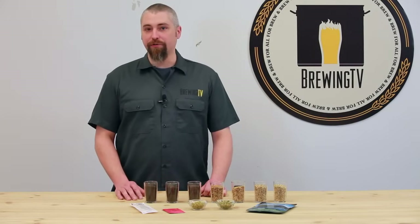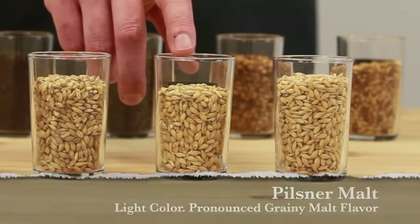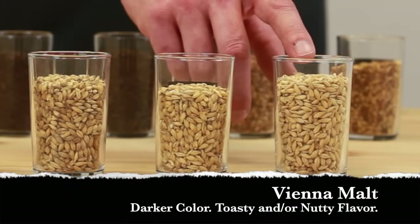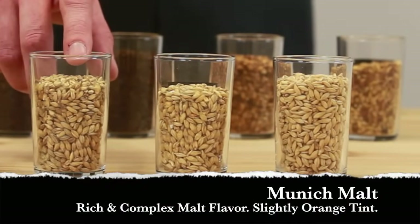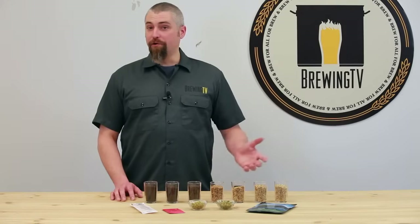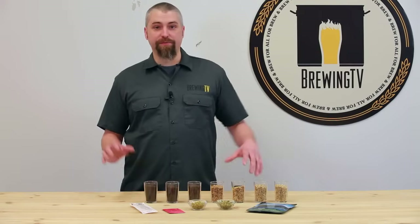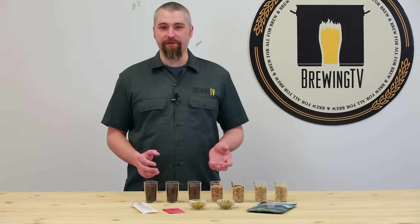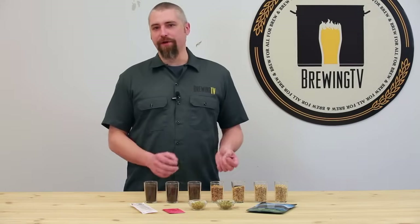There's a bunch of other kinds of base malt too. Pilsner malt provides a very light color with a pronounced grainy maltiness. Vienna malt creates a darker color with a slightly toasty and nutty flavor. And Munich malt will make a wonderfully rich and complex malty flavor with kind of an orangeish tint. You can mix these base malts together in pretty much any proportion to create a whole lot of different flavors.